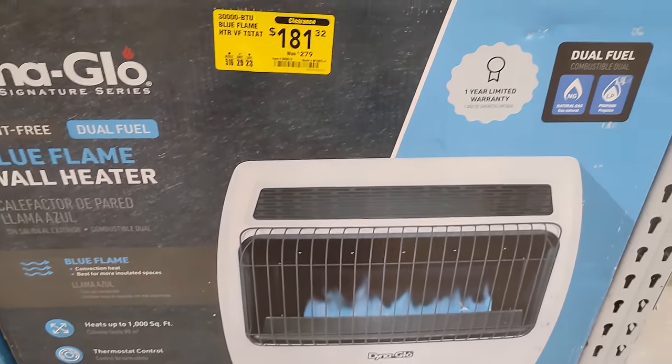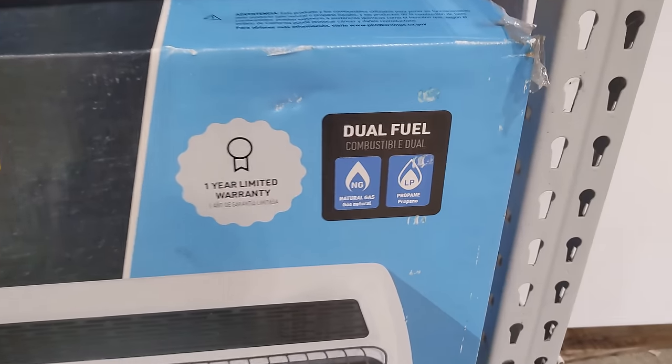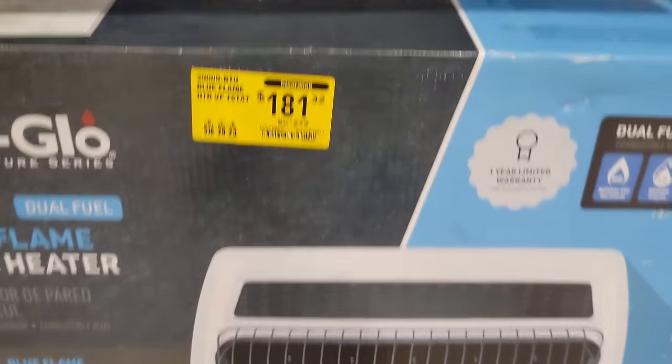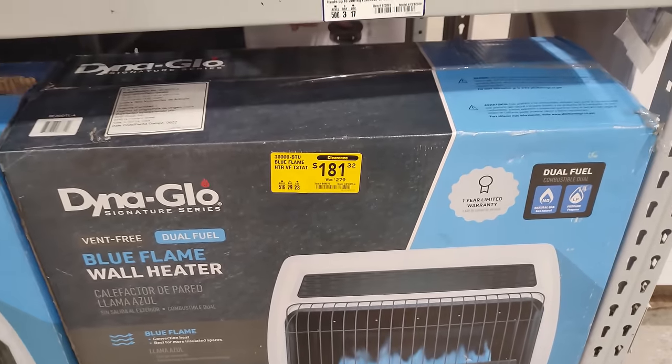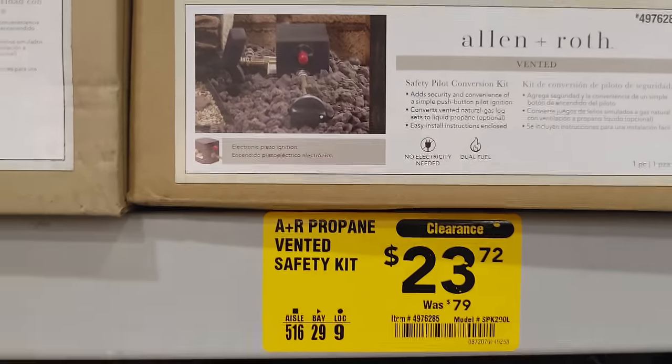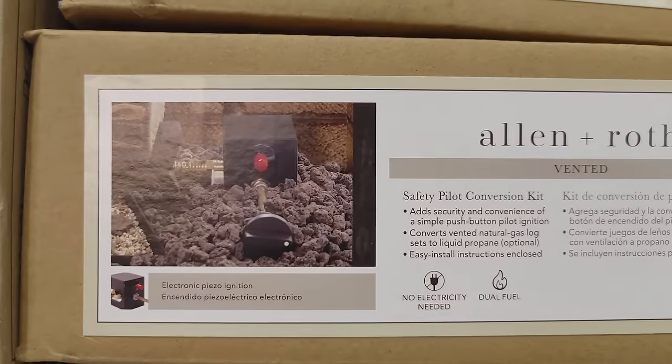All right, we're in Lowe's. We've got this Dyna Glo blue flame wall heater, dual fuel — so that takes propane and natural gas. This is $181, marked down from $279. Only a one-year warranty though, that sucks.